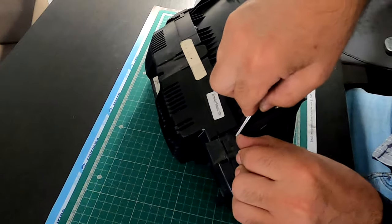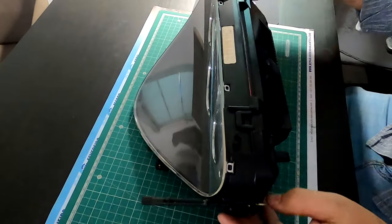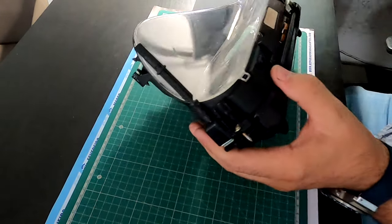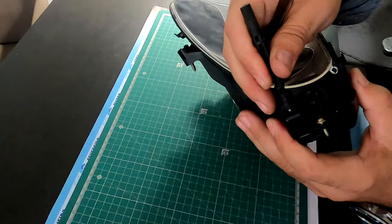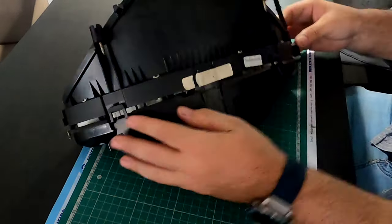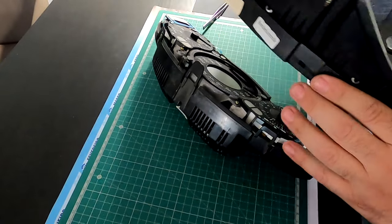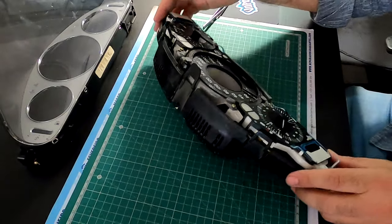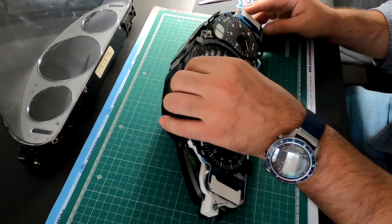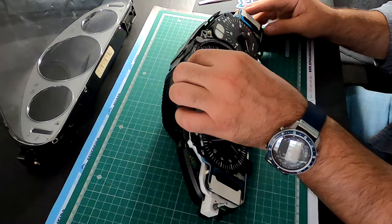Here we are at the workbench with the cluster itself. You have five or six little plastic tabs you have to pry open — there are no screws involved. Be gentle, as this is a 20-year-old car. Next, pull the rocker switch directly off, then take the two halves apart and remove the glass. Now we are going to inspect the floating needle — it's a really large tooth wheel or sprocket wheel that goes around the odometer.